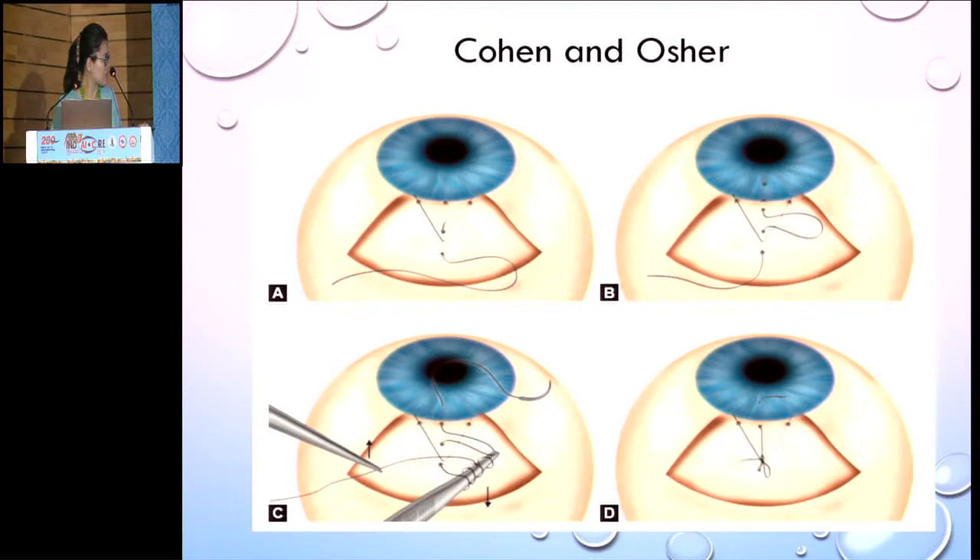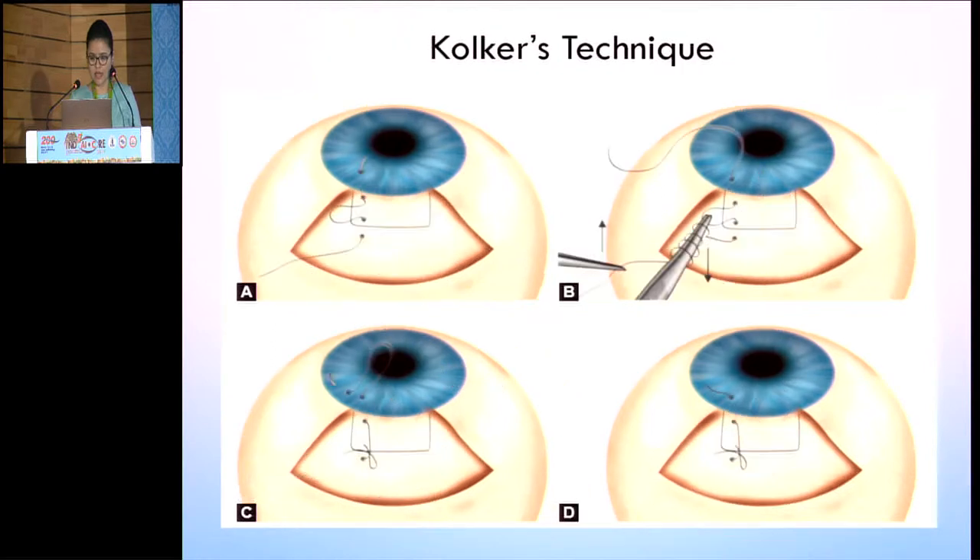Next is the Cohen and Osher's technique. Here, from the sclera you go into the conjunctiva, go into the scleral flap, then from the scleral flap you again enter the flap and come out of the clear cornea, then make four throws and tie it up. The disadvantage is that this causes a windshield wiper type of keratopathy and the patient will always have foreign body sensation.